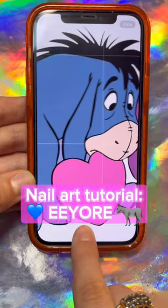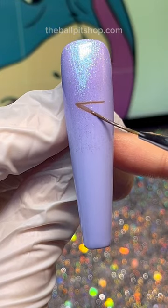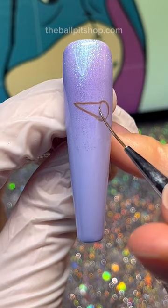If you're a beginner nail artist, stop scrolling because I'm going to teach you step by step how to paint Eeyore. First thing you're going to do is draw a sideways triangle with a little half circle on the end, kind of like an ice cream cone.